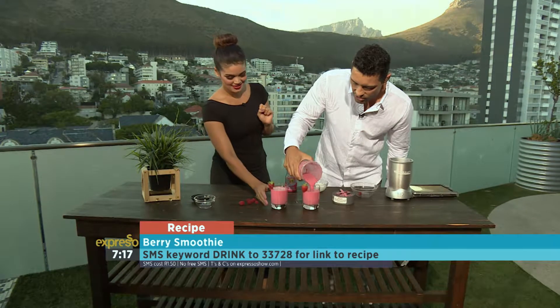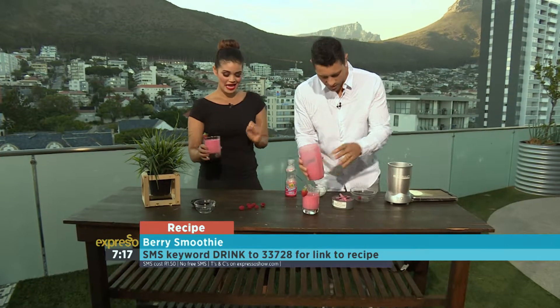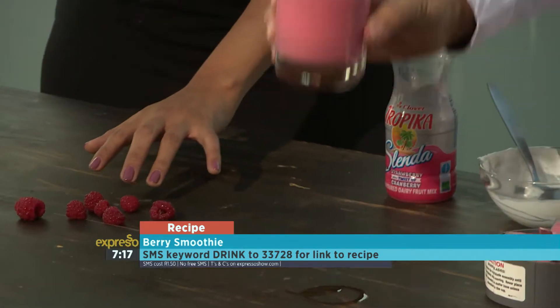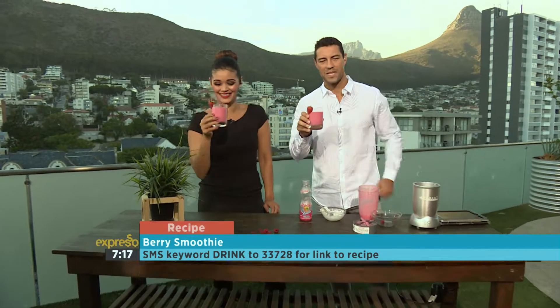You keep two strawberries aside for garnish, just so it looks pretty. Look at that — they serve a purpose. It is beautiful. 'Drink' is the keyword — SMS that to 33728 to get your hands on the recipe. Amazing. Recharge!